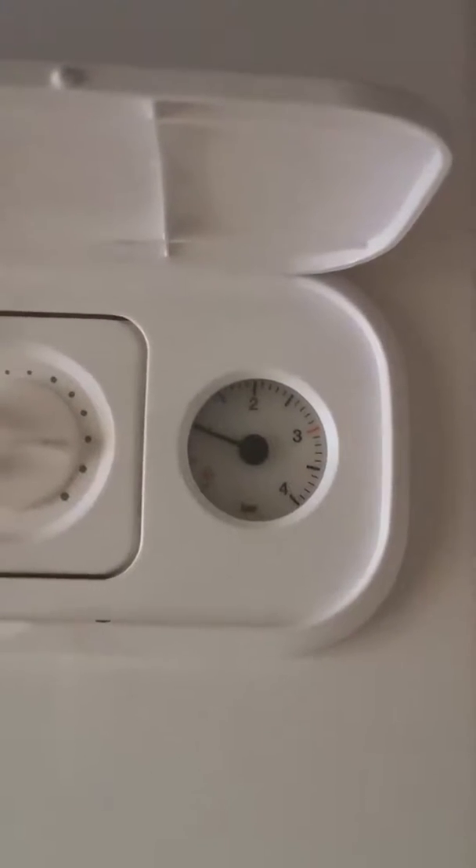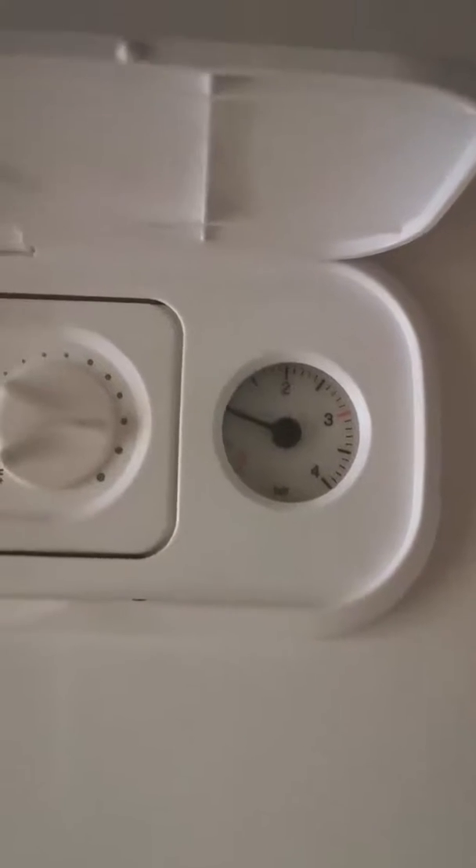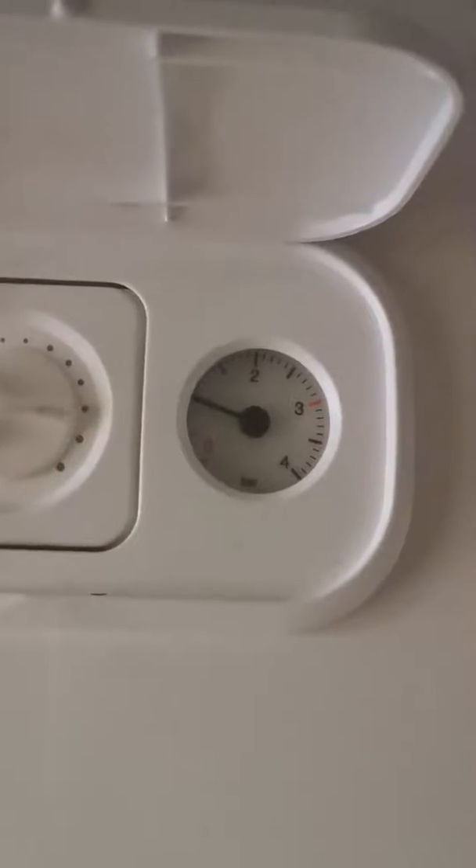You'll see here just on the front of the boiler it has a little pressure gauge. Ideally we would like the pressure to sit around 1.5. And in order to get the pressure to rise,